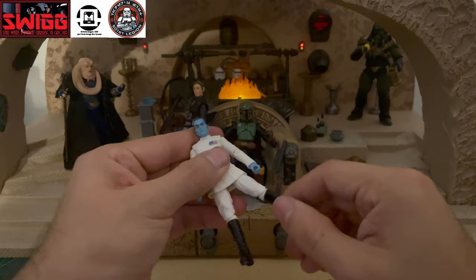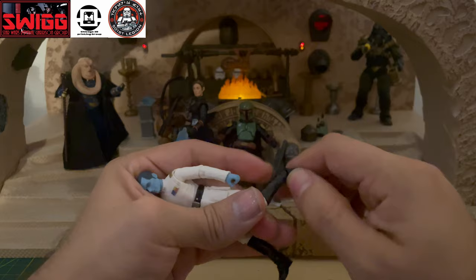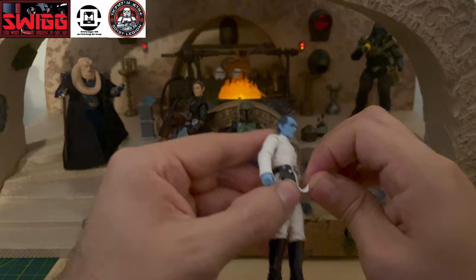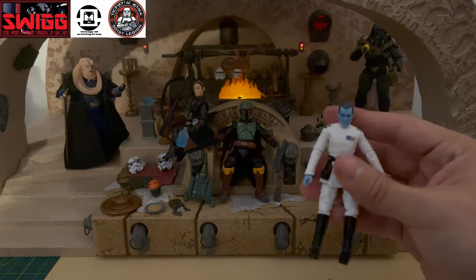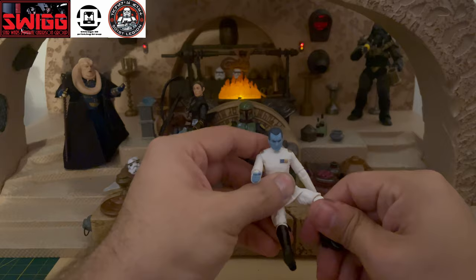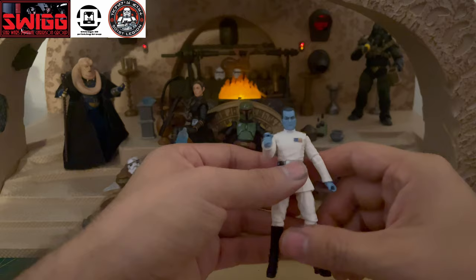They are using the officer body mold with this one, so it has rocker ankles, the knee articulation is good, there is a swivel at the thigh, and barbell hips. The skirt doesn't really get in the way of things because it's made out of this flexible soft plastic and it has cuts on the side to help with posing the action figure in many different action poses — you could even have him sitting down.